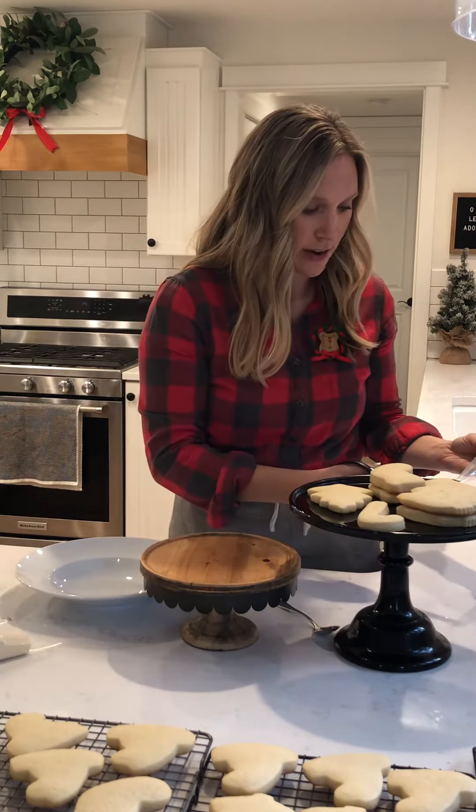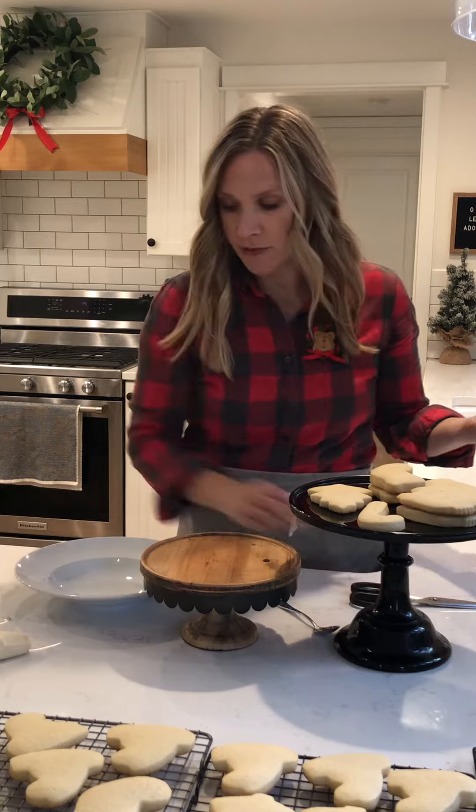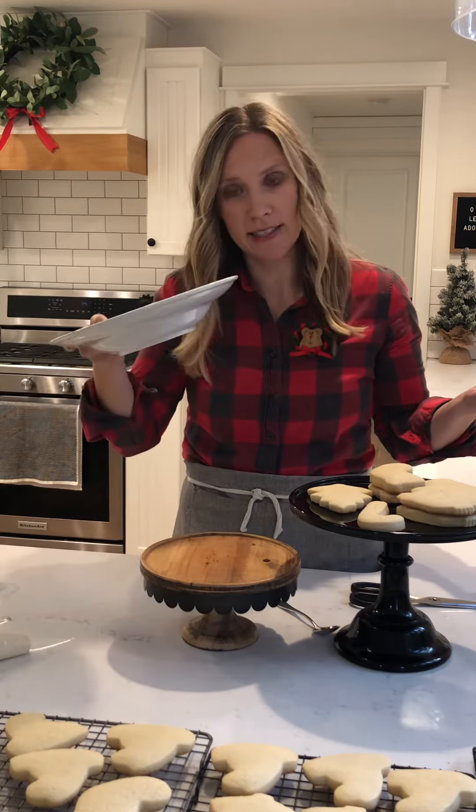Get your sprinkles out as well, and I always find a shallow bowl like this is helpful too.